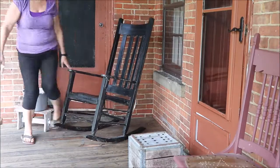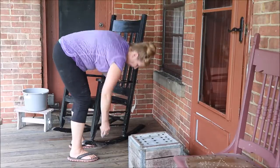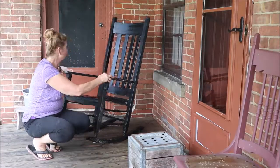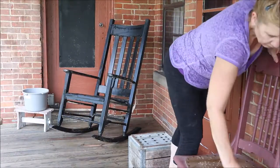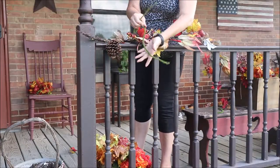You can see on this particular chair — it being black and the dust being lighter — you can really see the dust. So I decided to go ahead and give everything a wash down too. You can see on the seat of this chair the difference: it was clean from dusting, but not clean enough.